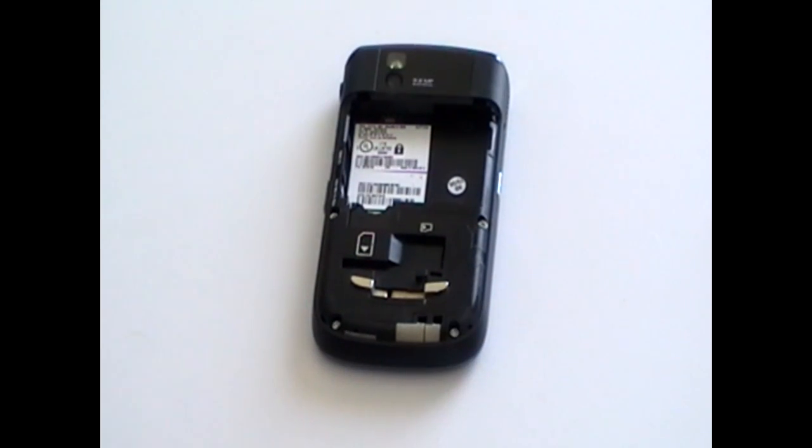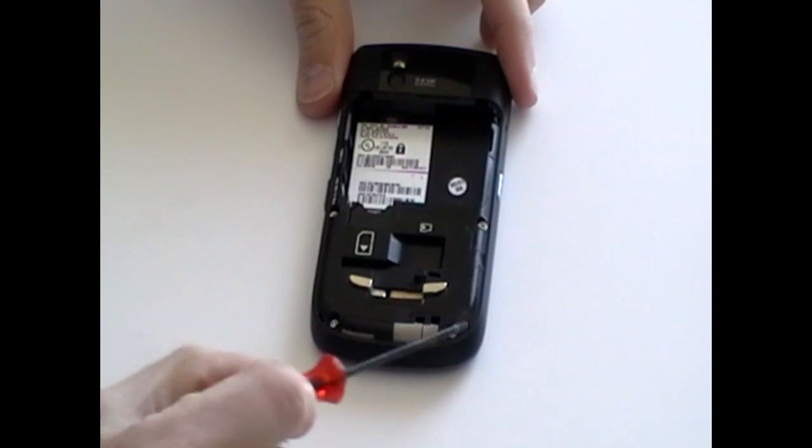Next, turn the phone over and remove four more Torx screws as being pointed out here now in the video.